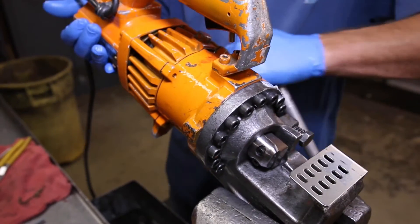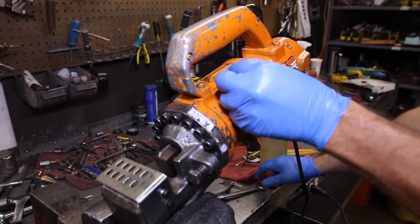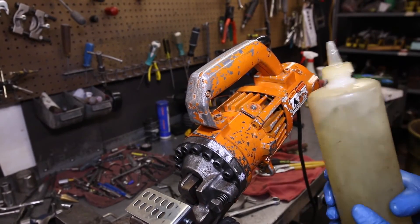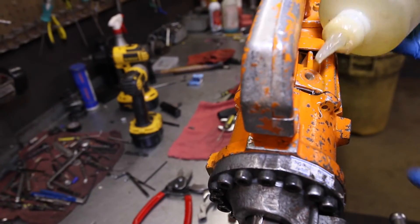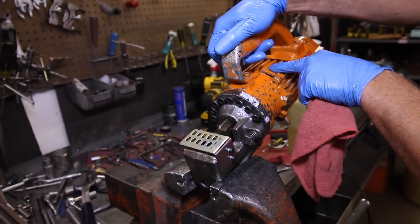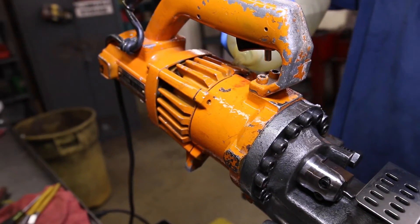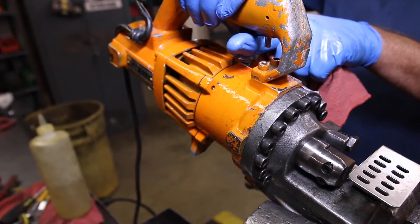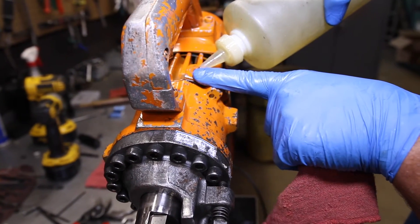Step 14 is bleeding the tool. Start by tilting the unit just a bit, then remove the 17mm oil bolt. Your rebuild kit comes with the correct oil — always make sure to use the recommended type, which is indicated at the end of this video. Start filling the unit until it won't take any more. Once it's topped off, place your finger over the hole and throttle the tool until the piston stops moving. Continue to add more oil and repeat the process of throttling the tool. The piston may want to retract, so keep your finger near the hole. Add more oil and throttle once again until the piston retracts.